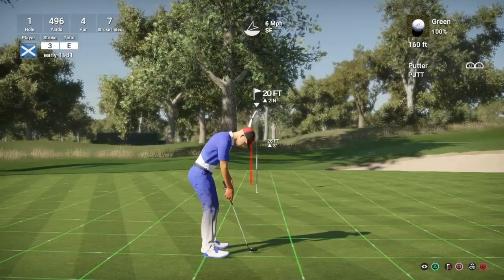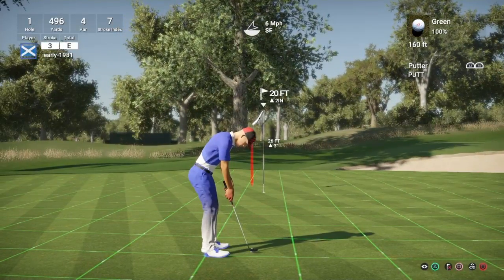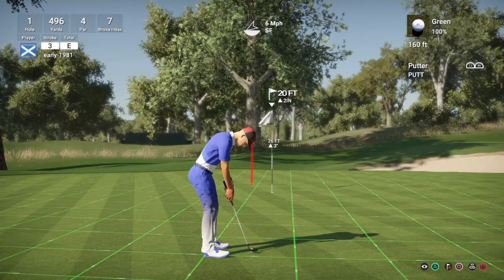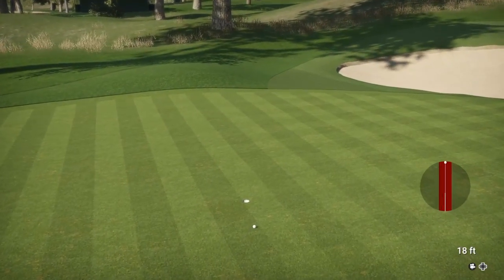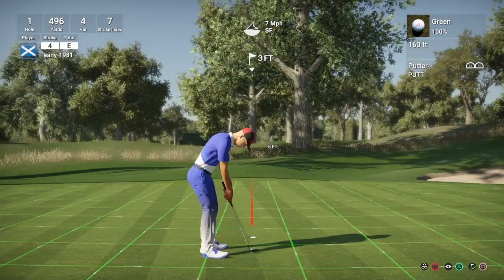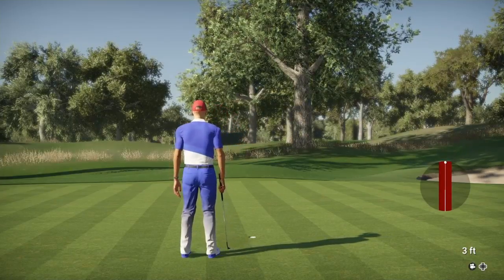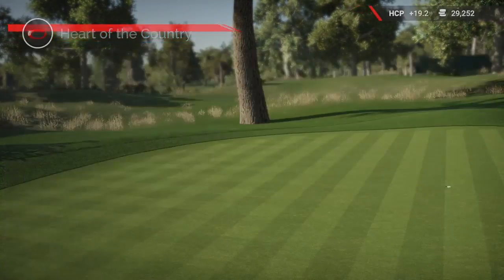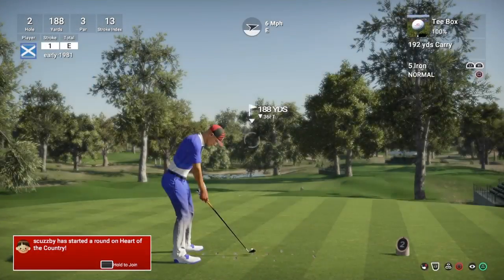A 20 foot putt for birdie, slightly uphill, greens are playing 160. Just going to turn to the right hand side. Good weight in this - just short and right of the pin. So we're going to have a three foot putt for the par save, which we managed to drain into the centre of the hole. But as always guys, I just want to take this opportunity to thank everyone who's continuing to support the channel. It is fantastic what you guys do and I really appreciate it.